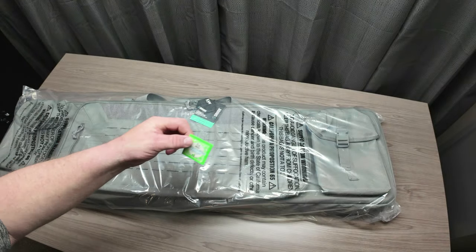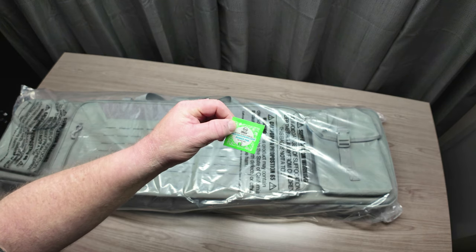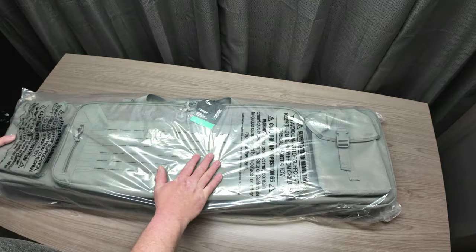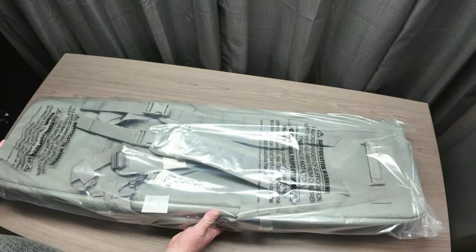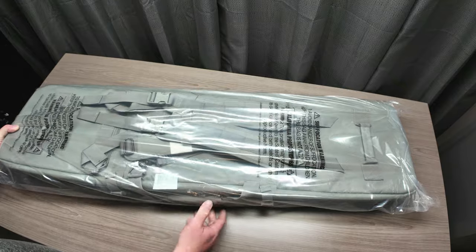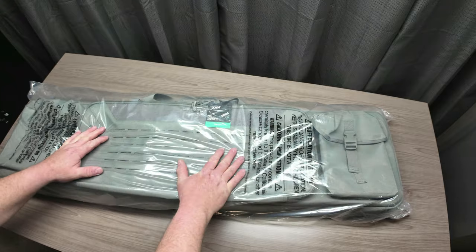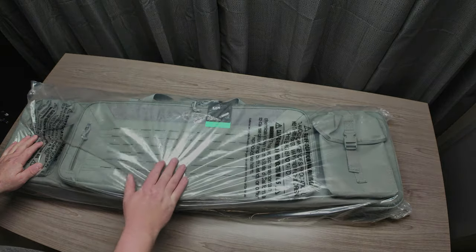We got our bag out of the box. One thing I wanted to show you was that Savior throws anti-mold and mildew packs inside the cardboard box, in between the box and the bag. As you can see, all their bags when you get them out of the box will be wrapped in plastic, sealed up with silica gel inside the plastic bag. And you'll also notice as we start opening things up, there'll be a lot of silica gel packets packed inside.